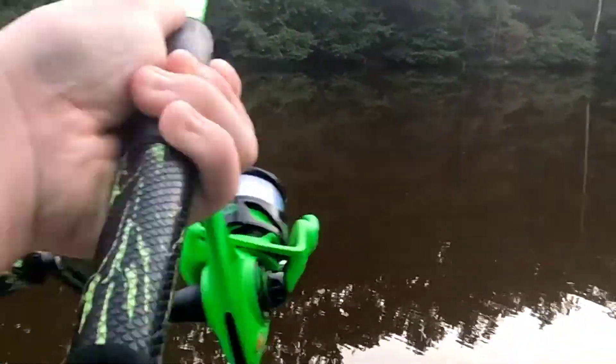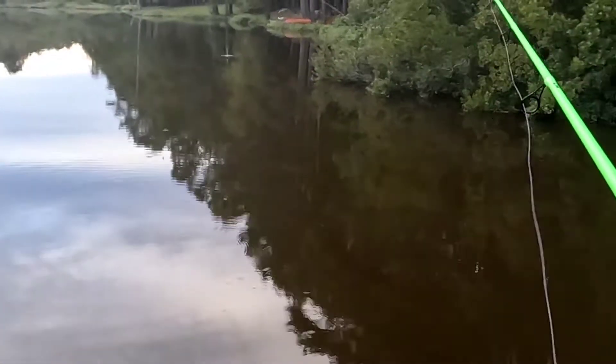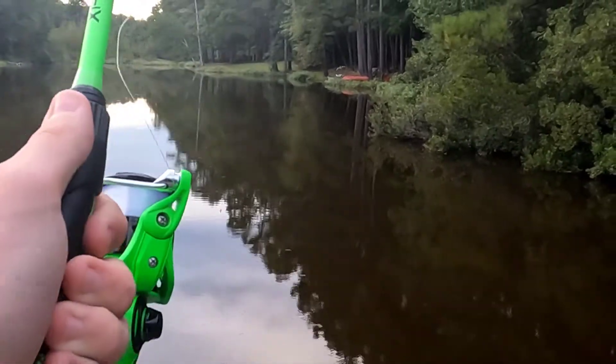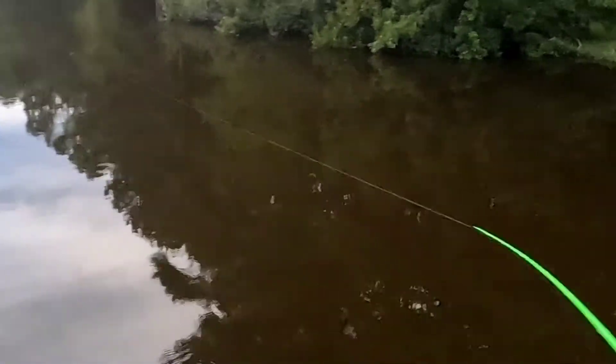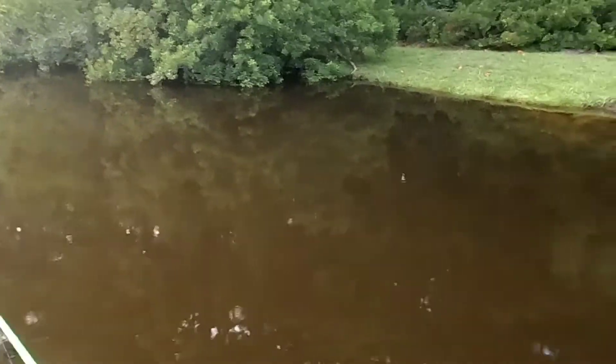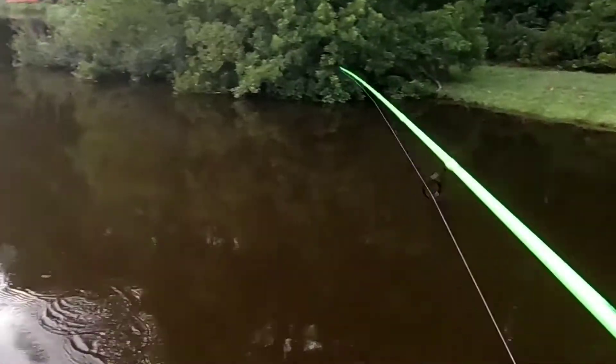I recommend this rod so far based off of how it works with my lure — great chatterbait rod. I think it'll also be a good Senko rod or jigging rod because that fast action tip will pop jigs off the bottom really nicely. I really like it so far. These wind grips feel really nice on this rod, and the color on this rod is awesome — when you're using it on the water it really pops out.